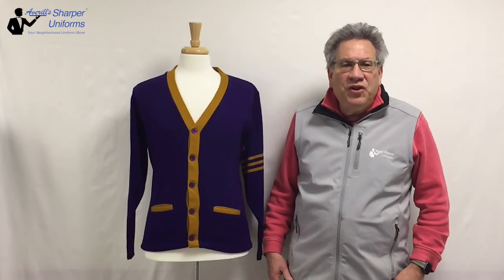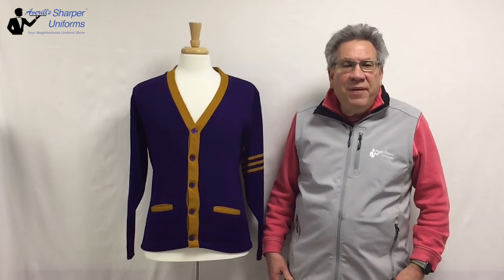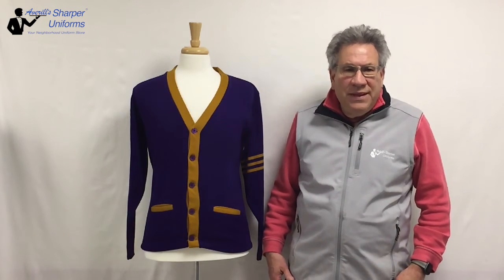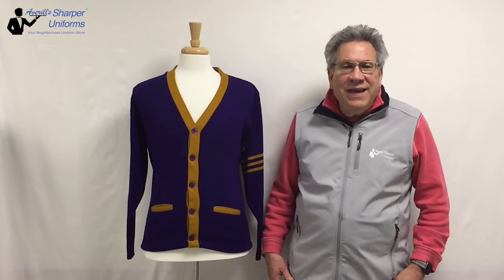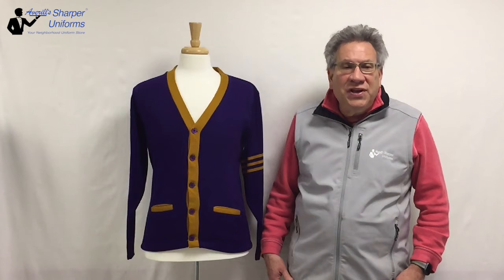Hi, Averill from Sharpie Uniforms. Today we are going to review the Varsity Unisex 5-Button V-neck Cardigan with contrasting trim. This best-selling cardigan offers contemporary styling in a variety of colors. Fantastic sweater for grade schools, high schools, colleges, and fraternal organizations.